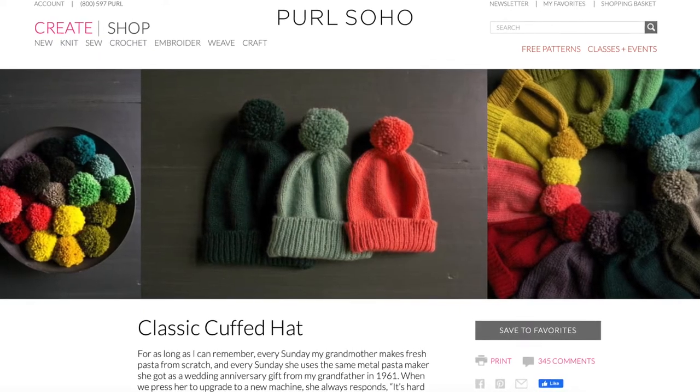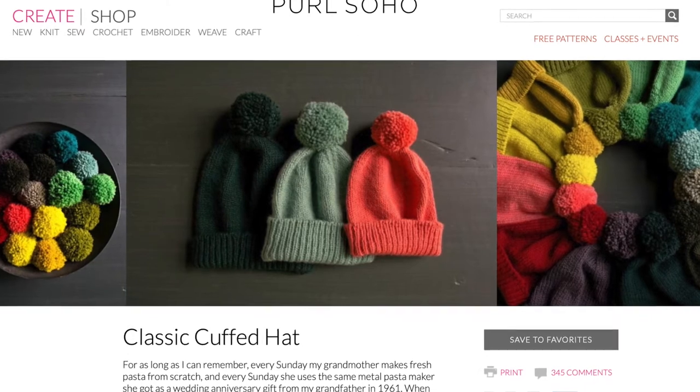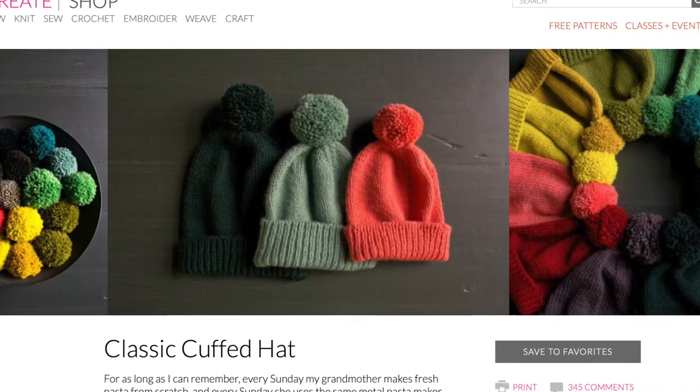If a classic rib cuff and stockinette hat is more your style, then Pearl Soho has the pattern for you. Their classic cuffed hat is just a simple knit-one purl-one rib for the cuff, worked in stockinette before you decrease, and the added pom-pom adds a nice fun touch too.